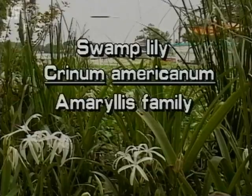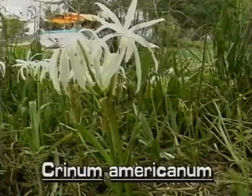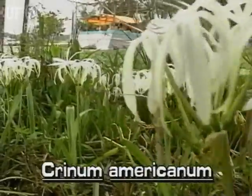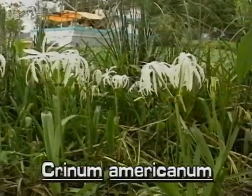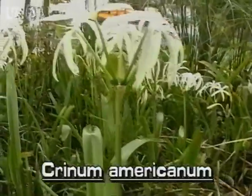Swamp Lily, Crinum Americanum. The delicate and fragrant swamp lily is a Florida native. It grows in wetlands and along streams throughout the state.